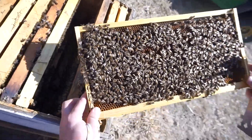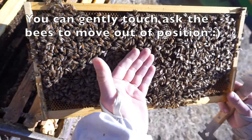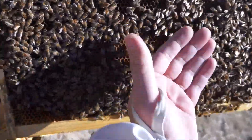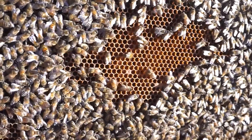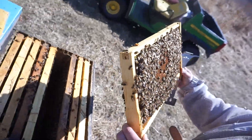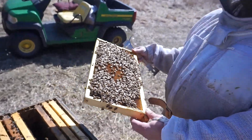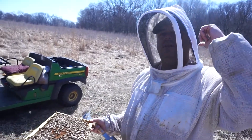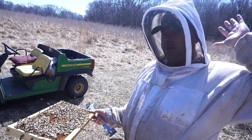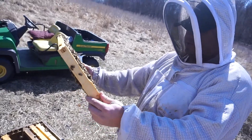On this side we have larvae — all kinds of stages right here. When you check for eggs or larvae, it's best to have the sun on your back, shining from the back, so you can easily see it when you open it this way.